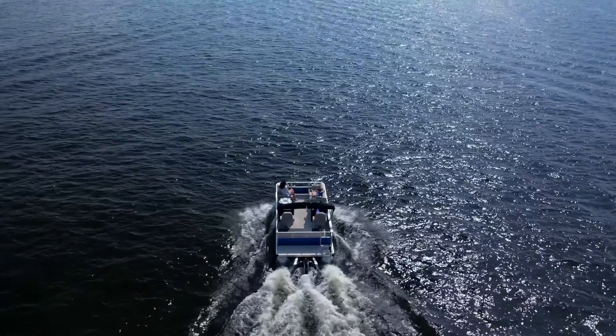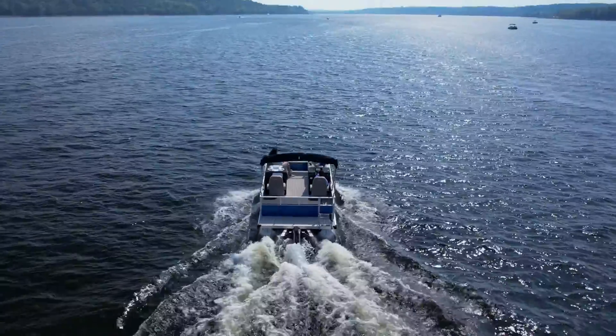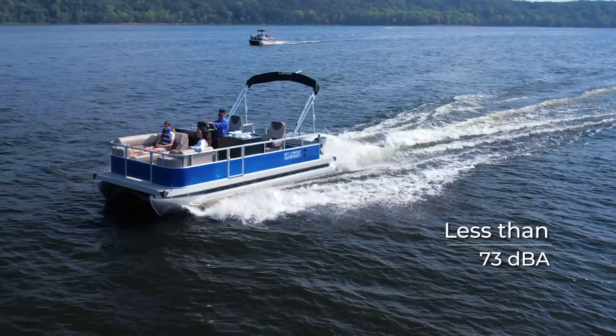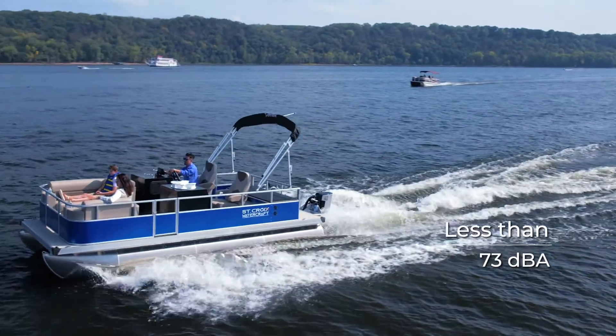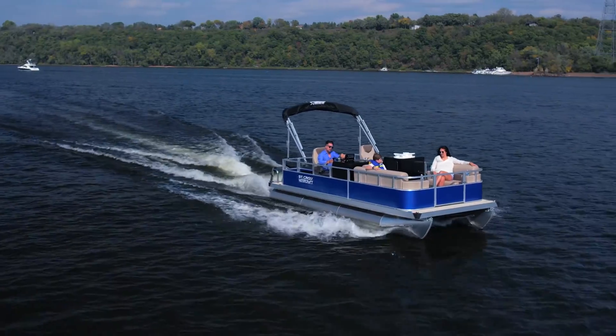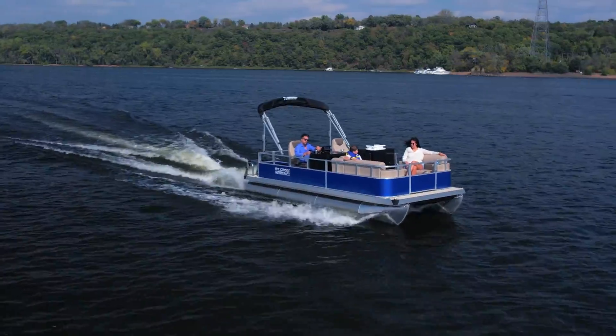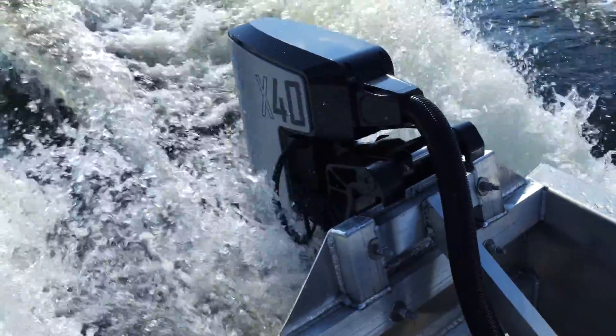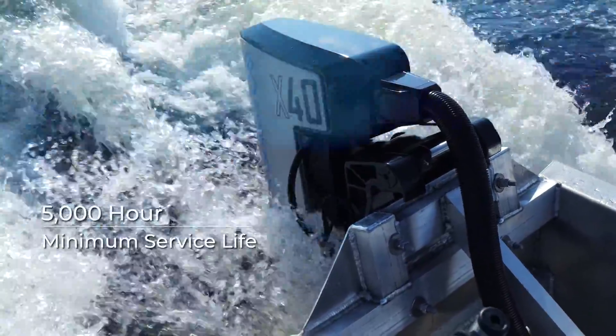We believe that boating can be cleaner, more sustainable, and better for the environment. The X40 operates at a noise level of less than 73 decibels, allowing users to fully engage with the tranquility of their surroundings. It is IP68 waterproof and built to last, with a minimum service life of 5,000 hours.